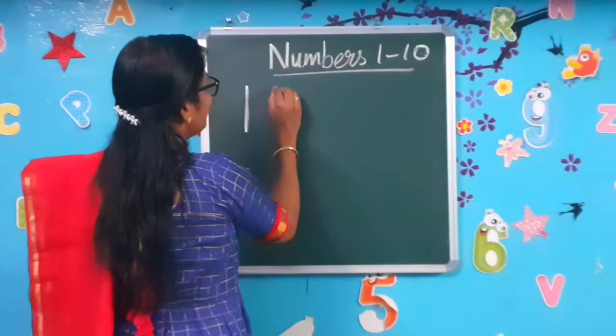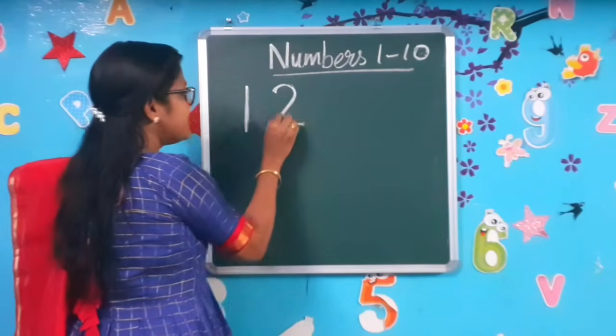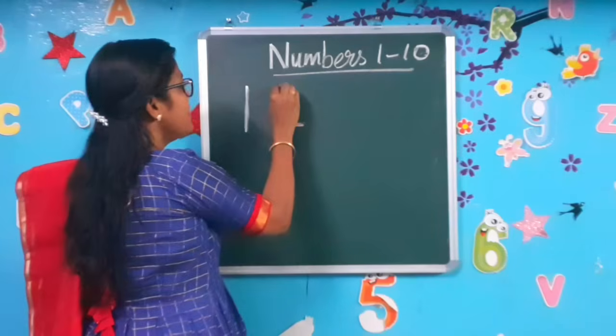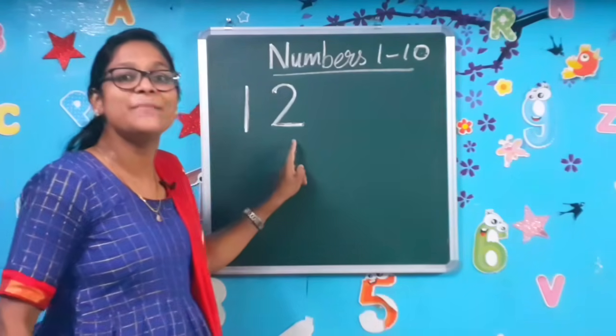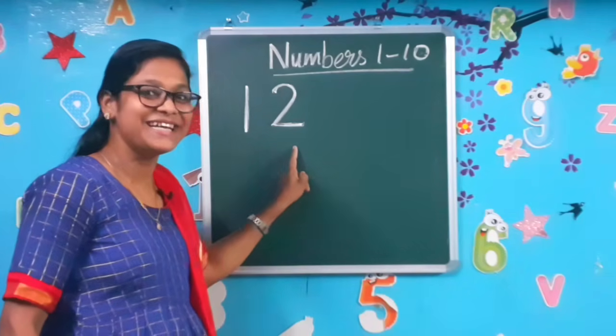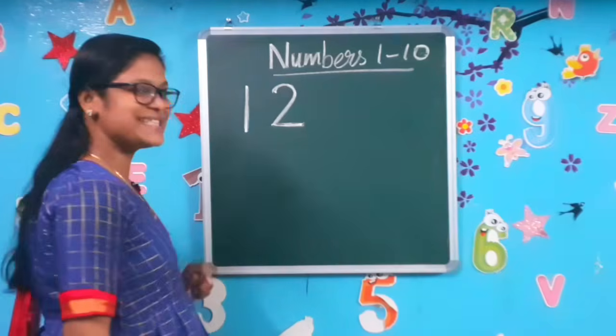Number 2. Write a curve and a sleeping line. Write a curve and a sleeping line to make the number 2. Complete it. Is it easy to write? Yes! Come on, let's move to the next number.